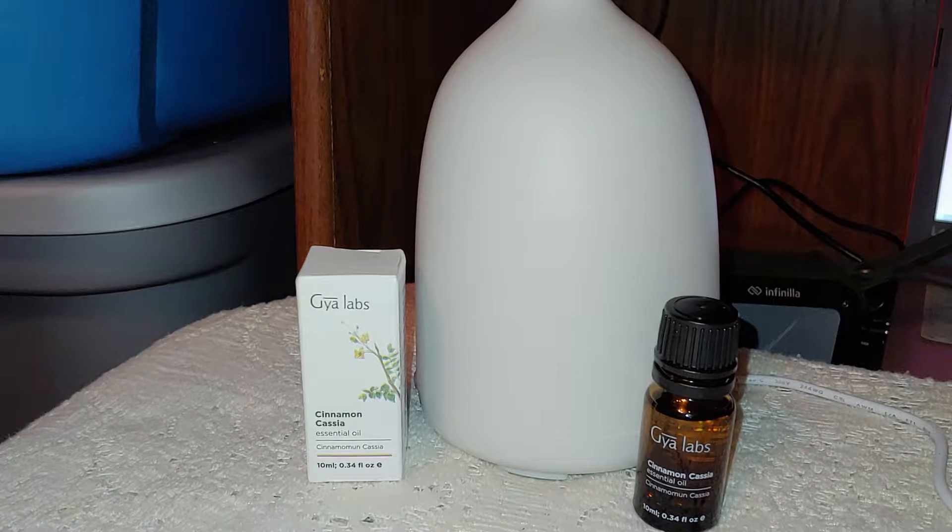Hi y'all, today I have this cinnamon oil from Gaia Labs. Cinnamon oil is good for a lot of different things, just other than putting it in a diffuser making your home smell good. It can help reduce pain, relieve stress, and protect against insects, among a lot of other different things.